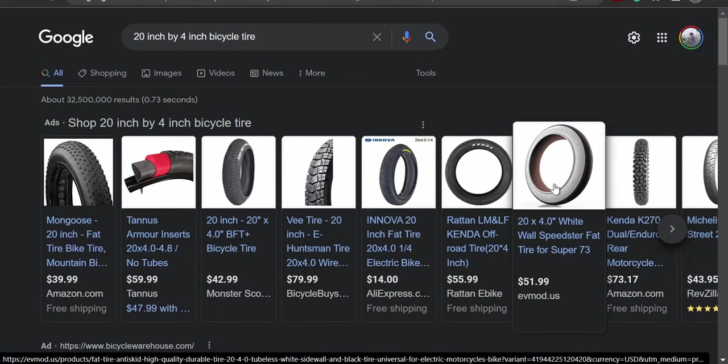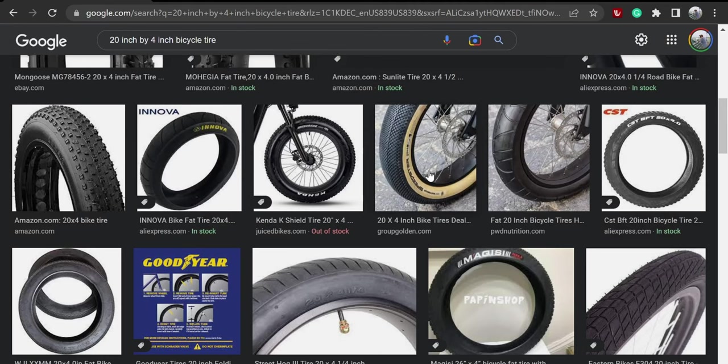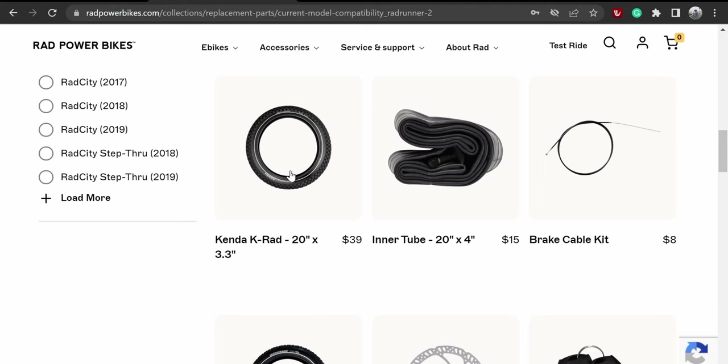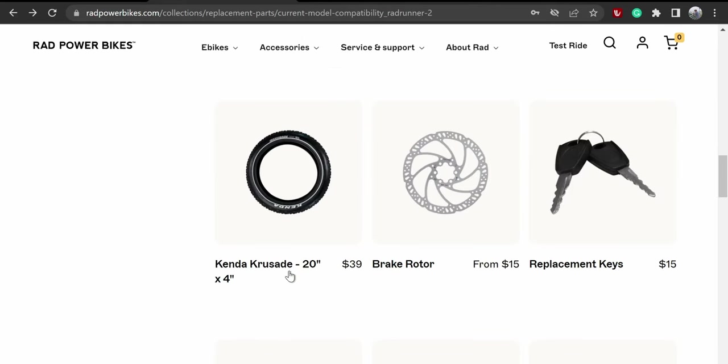This video isn't just about Rad Bikes — it's about fat tire bikes in general. I was looking through all the tires, really looking at white walls, a couple different types, different street tread. I thought since the stock tires work so good, I'd probably check those out but in a four-inch size.